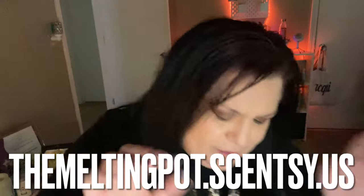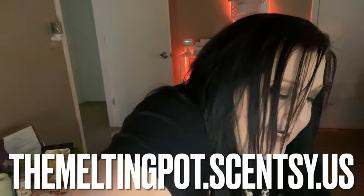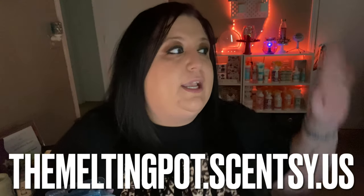Now let's move on to our wax! Here in my office — and these are not the empty ones, I confess I'm still getting into the habit of saving all the empties so I can share them with you.